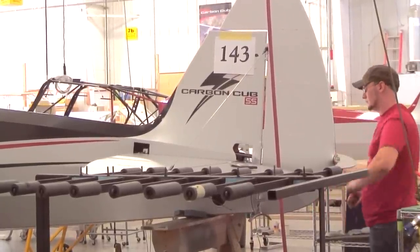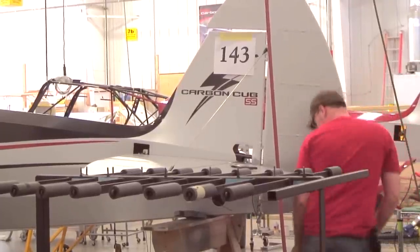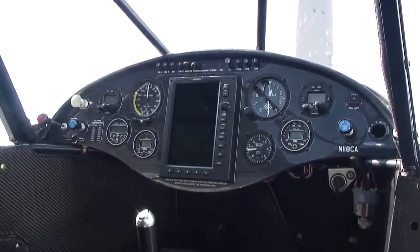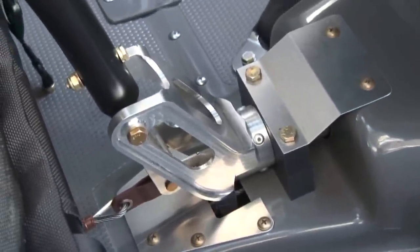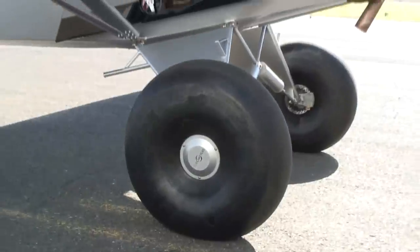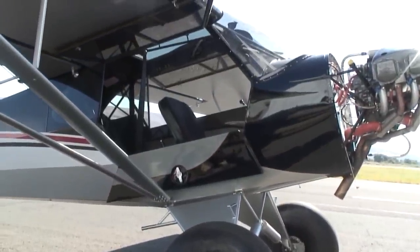We're the second company in the state of Washington that has a type certificate and a production certificate. Because this company started as a small family group, we've been able to maintain that family culture. The people that work here are very passionate about the things they do at Cub Crafters.